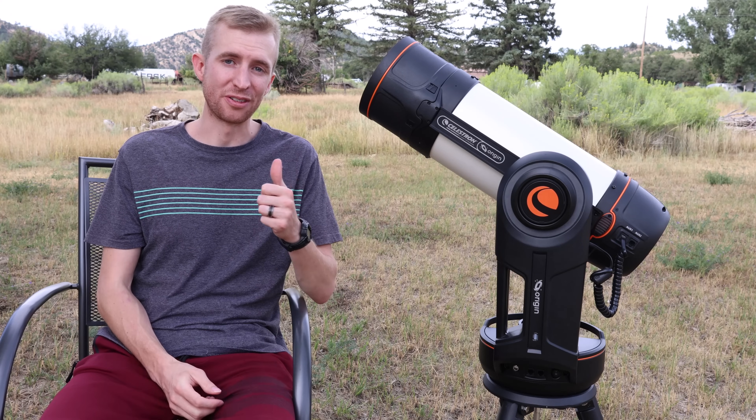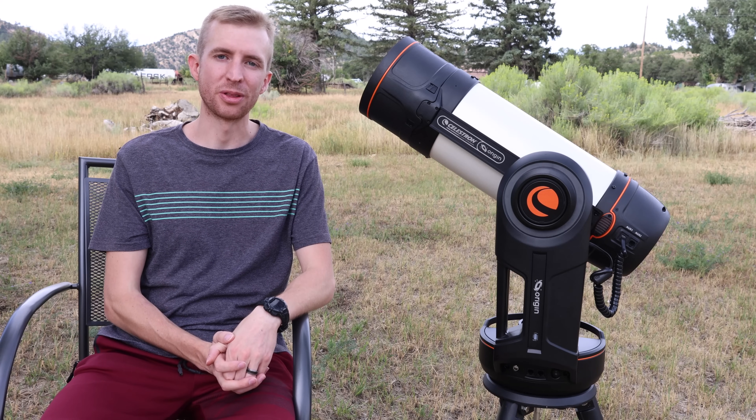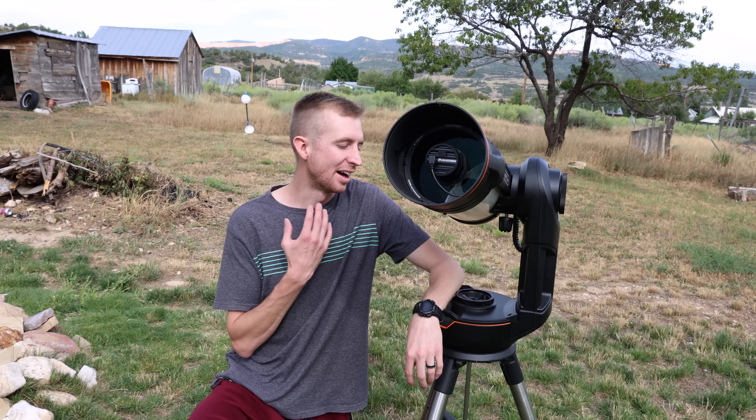Overall, Celestron did an excellent job on their first smart telescope — go big or go home, and Celestron went big. That wraps up my review of the Celestron Origin Smart Telescope. I'd like to thank Celestron for loaning me this unit — I've been having a great time with the Origin and I'm probably going to buy one myself as soon as I can afford one. It has been an excellent telescope for both research purposes and taking awesome astrophotographs. It's an exciting new entry in the smart telescope arena, and they did a great job with it. Thanks so much for watching — I hope you have a great day and clear skies!